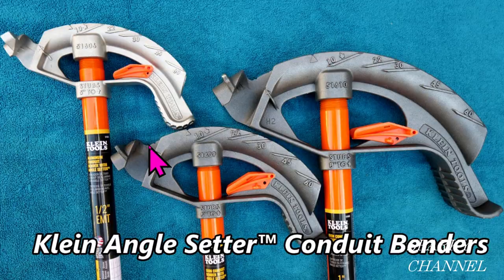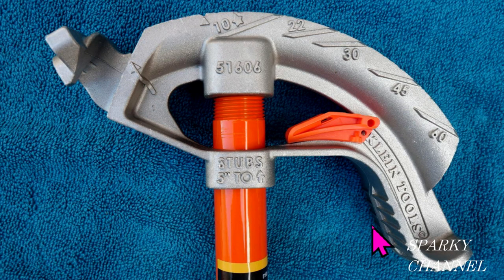Here we have the Klein half-inch angle setter conduit bender with the model number shown. This is called the hook — where you put the conduit in and make your bends. This is called the arrow, and this is called the notch, which is the center of a bend for a 45-degree angle. This is the star, used for 90-degree back-to-back bends and the center of a 60-degree bend. The lines designate 10, 22, 30, 45, and 60-degree bends. This is the foot pedal, used when making bends on the ground. It also says stubs five inches to arrow, which is important for making 90-degree stubs.